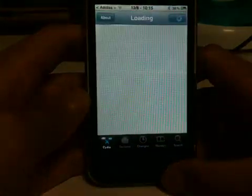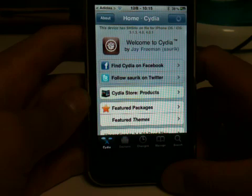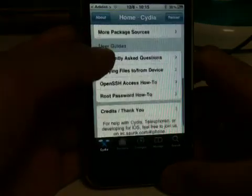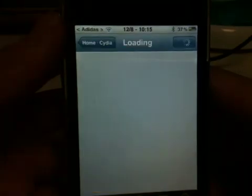Once you do have your Cydia open, just wait until it loads. On the main screen of Cydia, you're going to scroll down and click on More Package Source.